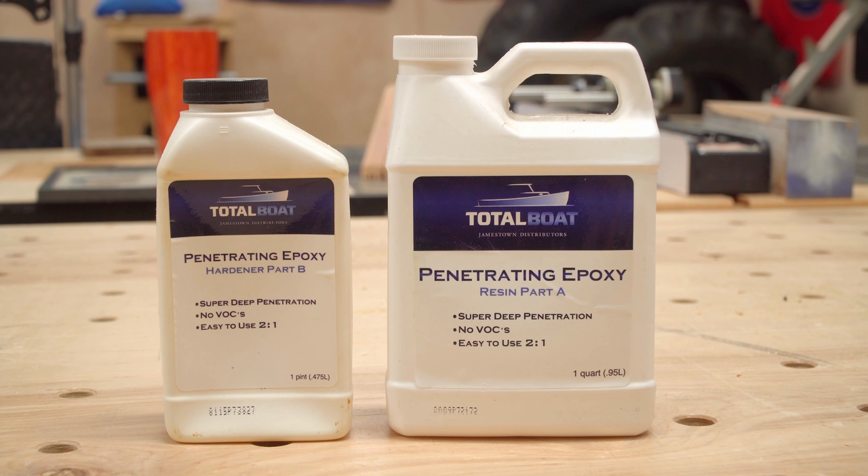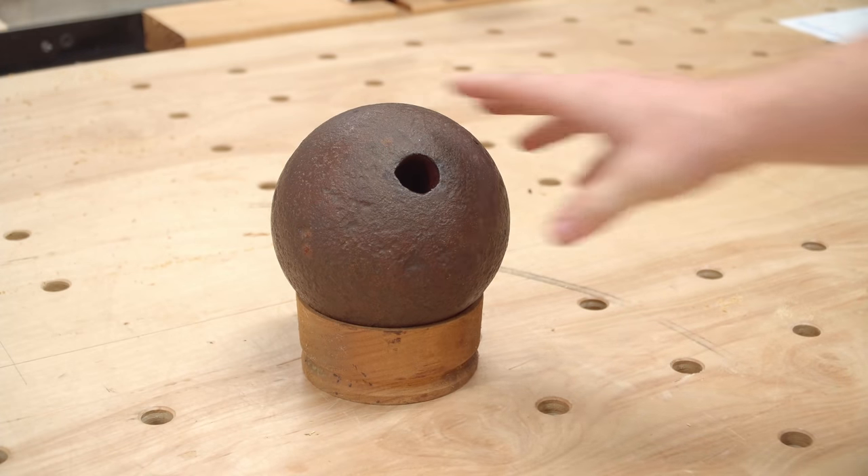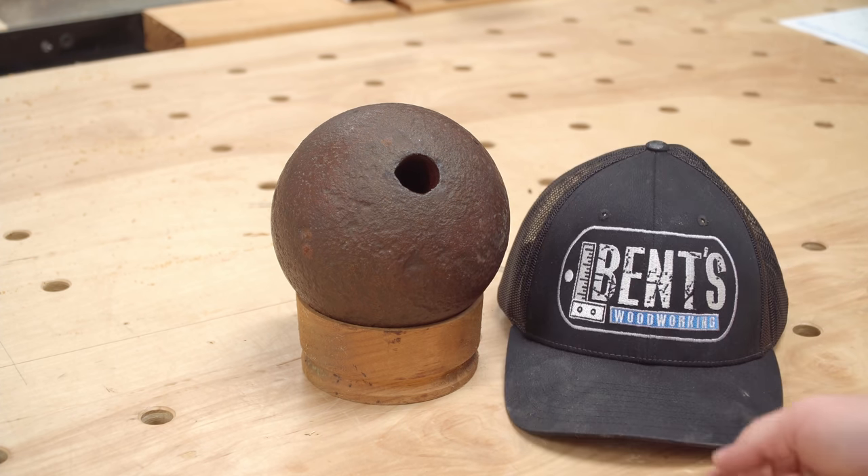We will be firing this cannon in a later video, so be sure to subscribe so you don't miss that. And this is the size of the projectile — it's quite large, with the hat here for a size reference.